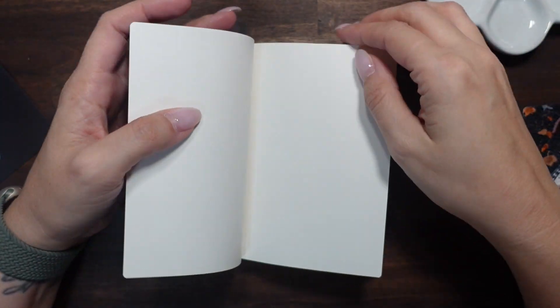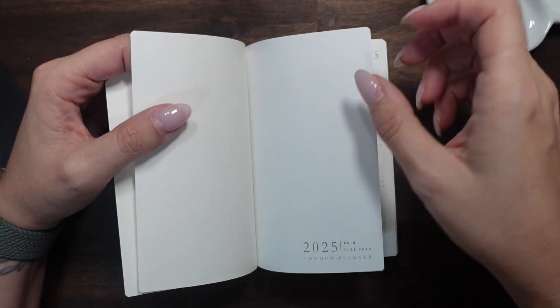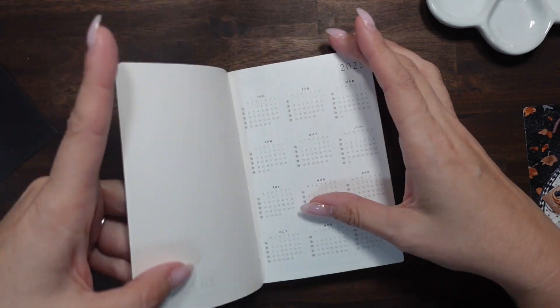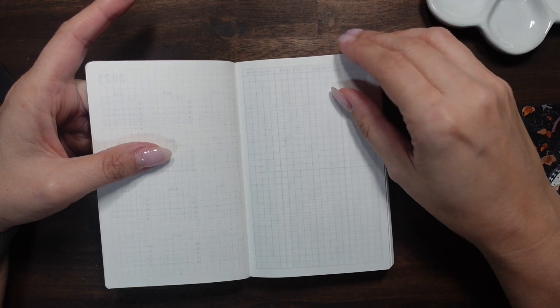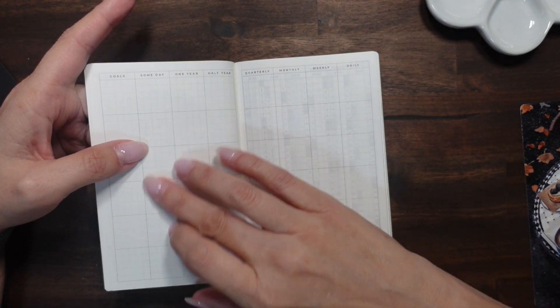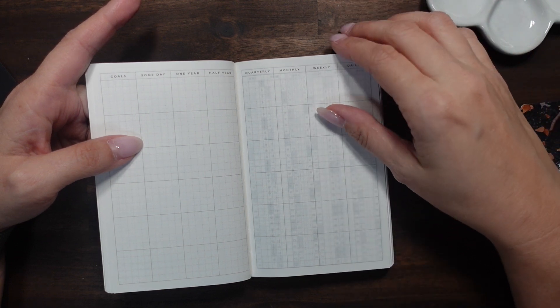Let's see what it looks like on the inside. We have our plain page, then the thicker one, and then the annoying one that always attaches. Then we get right into it — we have our year at a glance, a blank spread, some goals, and then someday, one year, half year, quarter, monthly, weekly, daily.